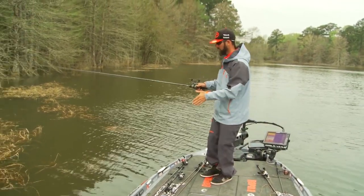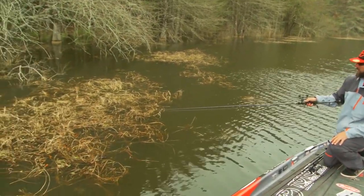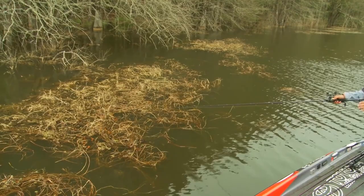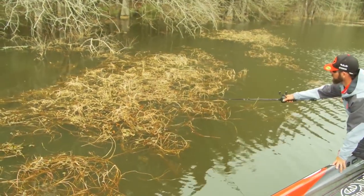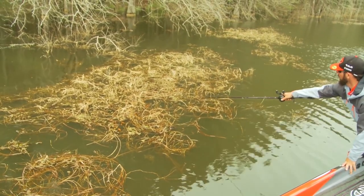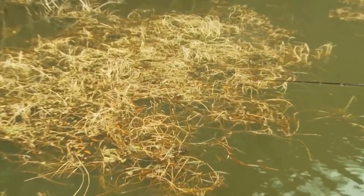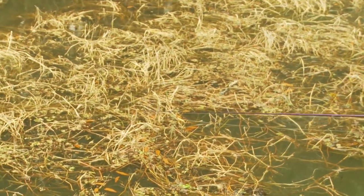If you look at this mat right here, the high percentage spots for me are going to be the irregularities of this mat. If I point the rod tip down here, you can see right here we've got a little hole in the mat. Right up here we have another little hole. There's another small coffee can size hole.